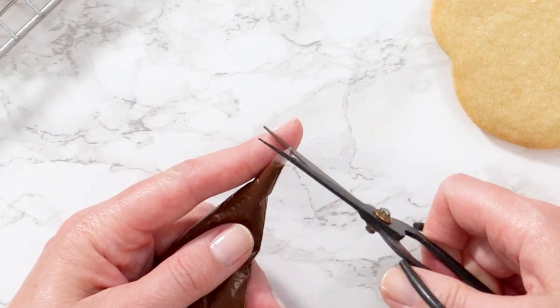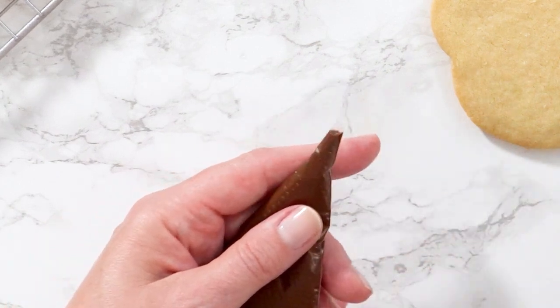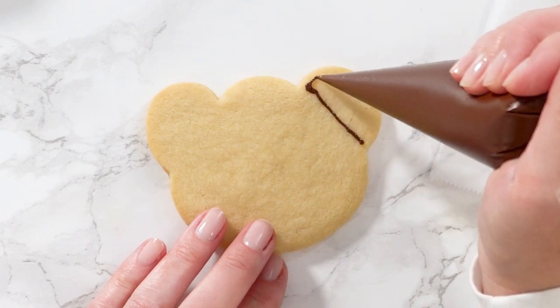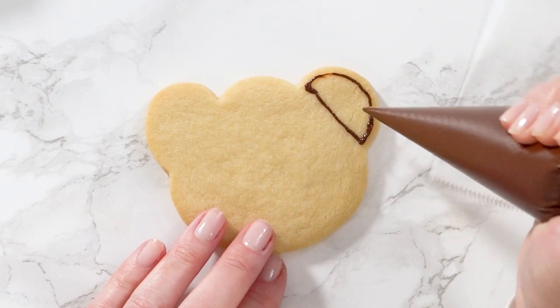Take the first bag and cut about 1/16th of an inch from the end. You can always cut more — I like to start by cutting a very tiny piece. This bag you're going to use for the edges.